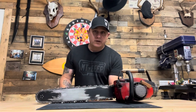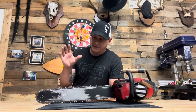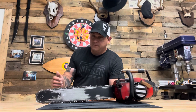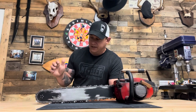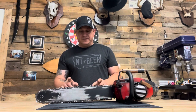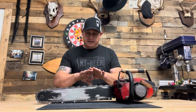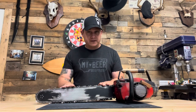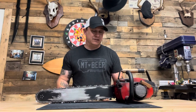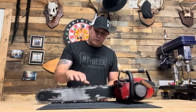First thing you're gonna want to do is buy the bar — a real bar. That style of Oregon bar, a 20-inch bar that Oregon sells, was used in Army of Darkness and Ash vs. Evil Dead. The best thing to do is get a chain combo with it, because the fake bar you're gonna make will fit with it perfectly. You don't want to buy some random chain because then you're gonna be cutting links, and you'll be spending a lot more time doing that.